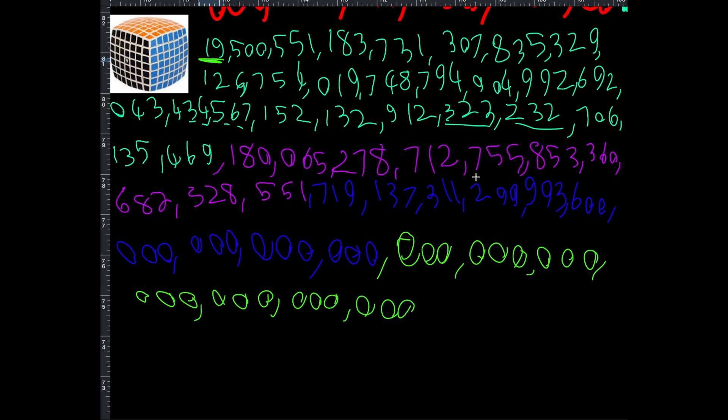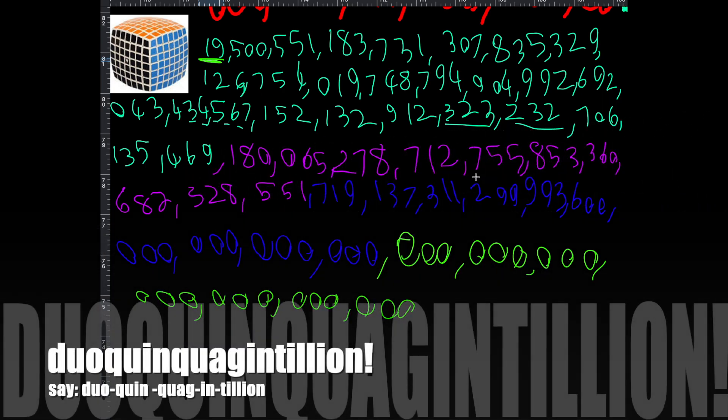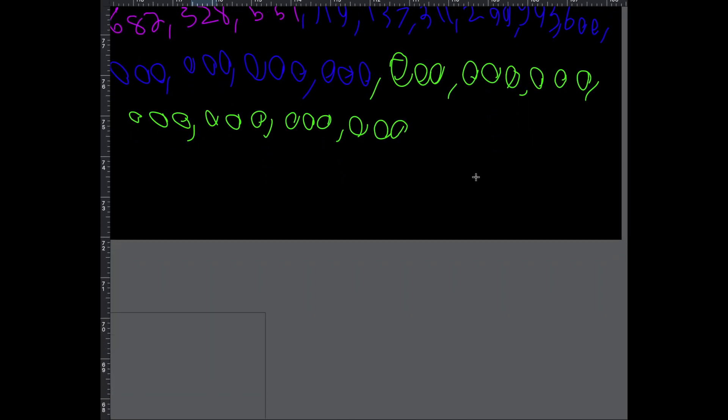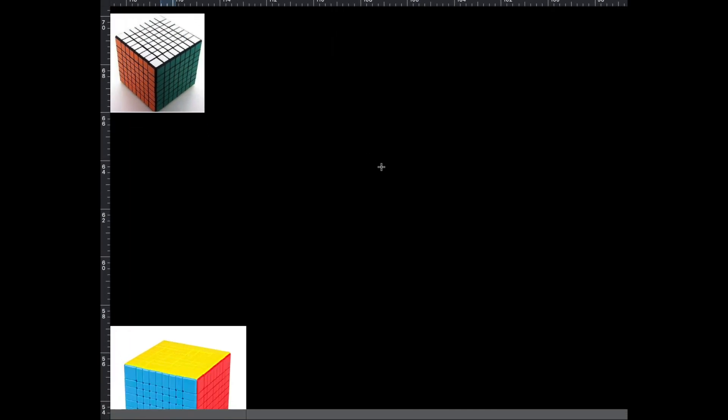We do have other higher cubes than the seven by seven, but not everyone has them. In the meantime, there are software programs that let you play with any size cube. These larger sizes are not even the teensiest bit harder than the seven by seven — they're just more tedious. I have a photo of an eight by eight here, and there's the nine by nine. I'm going to do the combinations for a nine by nine next.